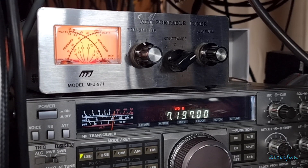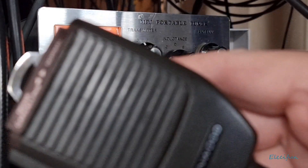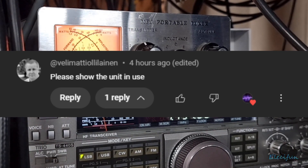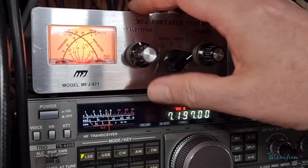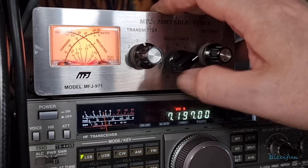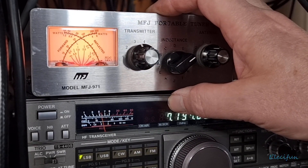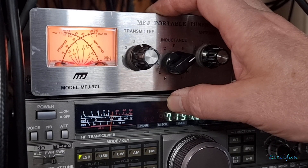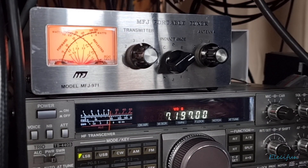Hello everybody and welcome back to my vlog. This is a bit of a request - to show this MFJ portable antenna tuner, which has got permanent resonance, just sat here in use. I think that's what they meant anyway, so that's what I'm going to do.